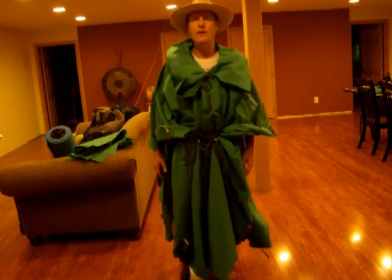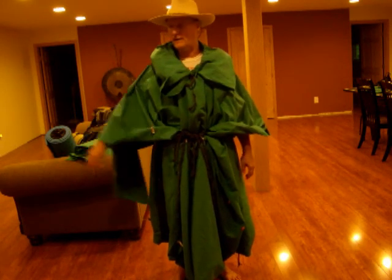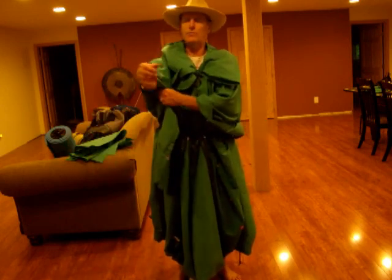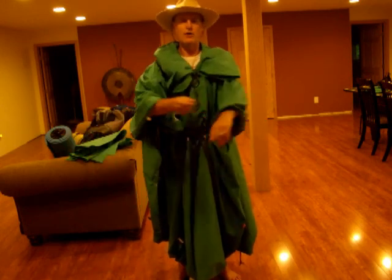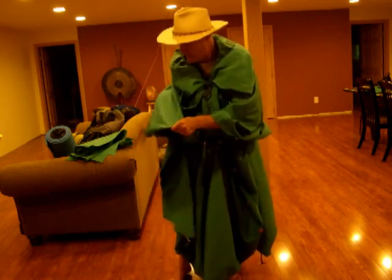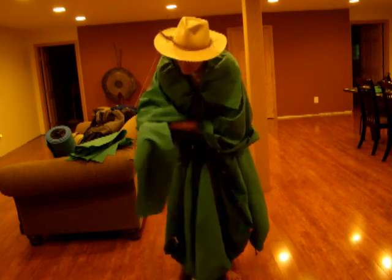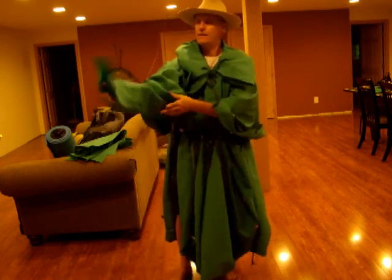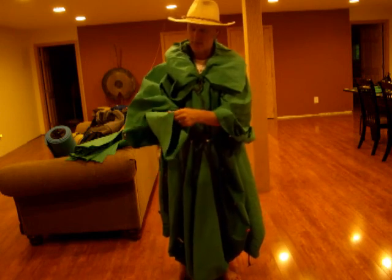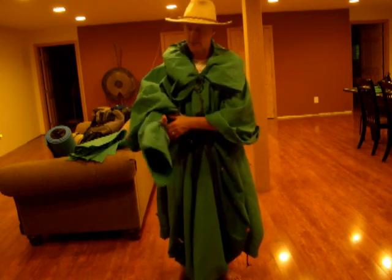One of the things I noticed was that while I had my backpack on, the sleeve area pulls up and leaves my arms exposed. I resolved that by attaching another piece of material, and my arm fits right into it. You don't have to take it off to get it to fit.